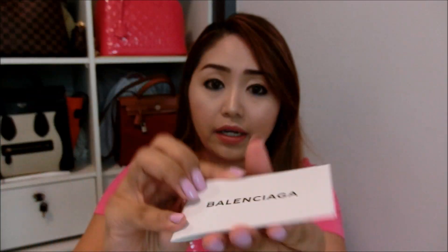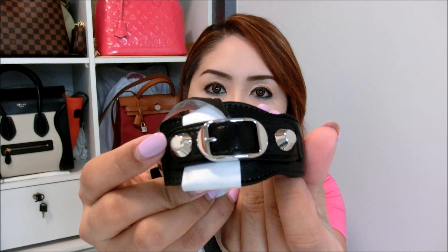It also has this booklet with all kinds of wordings which I guess you guys might not be interested in. Let me open the small tiny dust bag to reveal my latest accessories from Balenciaga. This item is so nice — basically it's black in color with silver hardware, similar to my bag.